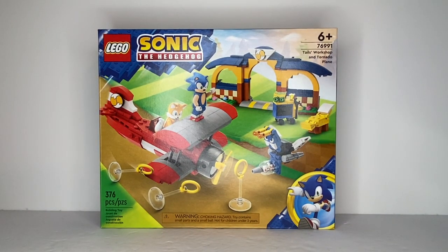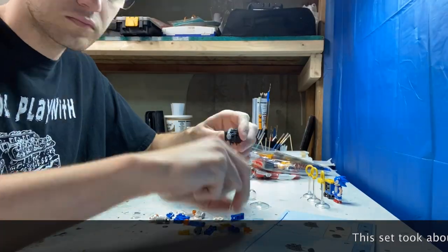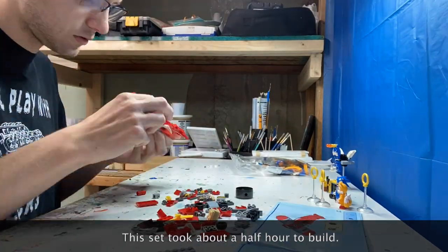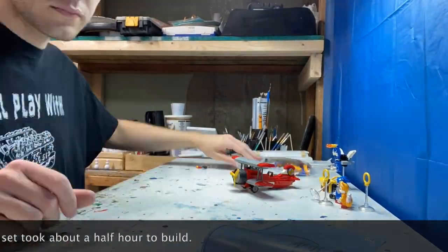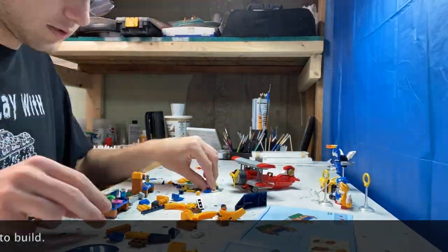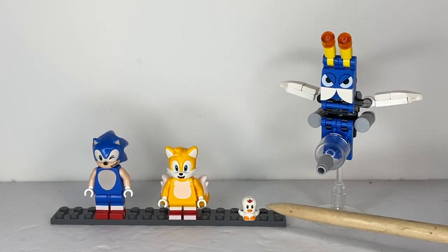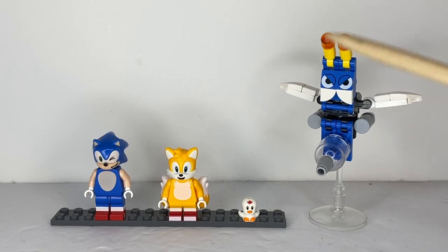Now let's get on to the actual review. This set comes with a total of four characters: two minifigures of Sonic and Tails, one critter — a chicken whose name I don't remember, but it reuses the Flicky mold — and a brick-built Buzz Bomber.